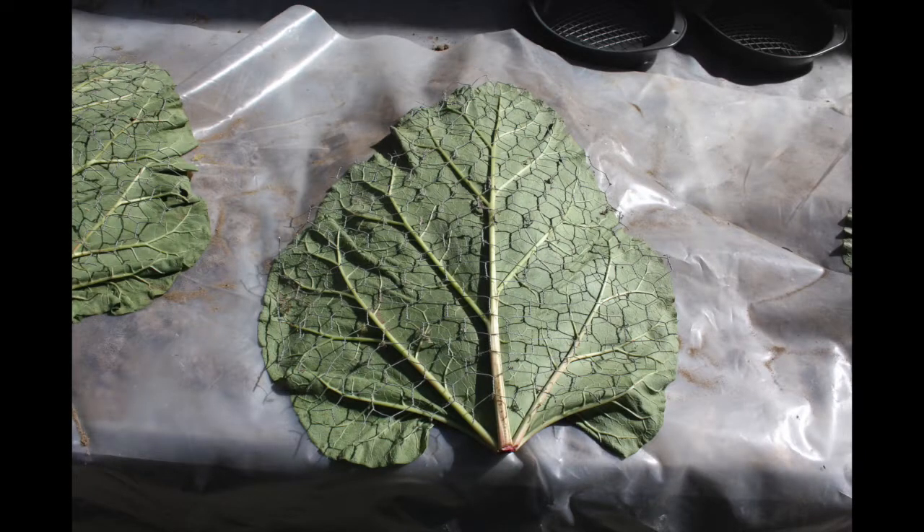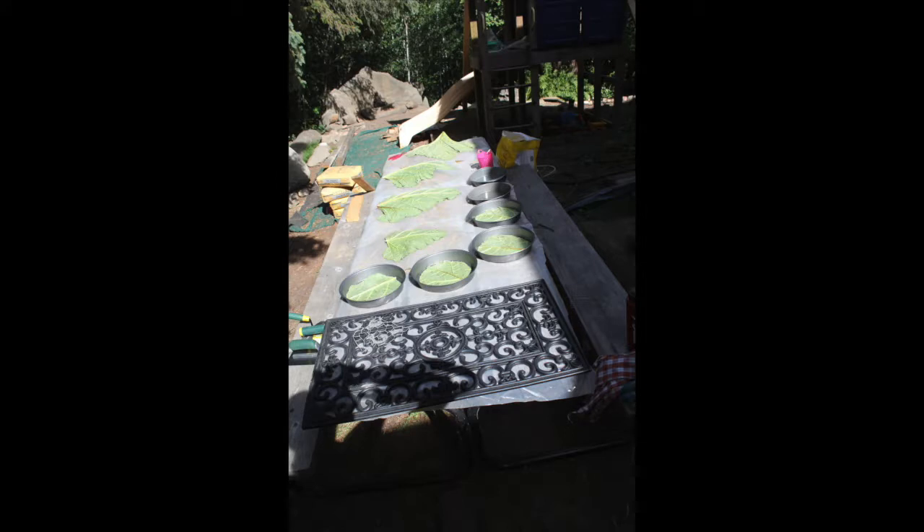Then you take your chicken wire and lay it on top, and with wire snips you cut the chicken wire so that it's a little bit smaller than each leaf. Here you can see I've got everything laid out — leaves on their piles of sand, the cut-out round leaves sitting at the bottom of oiled cake pans, and all the pieces of wire cut out and ready to place inside the first layer of concrete.